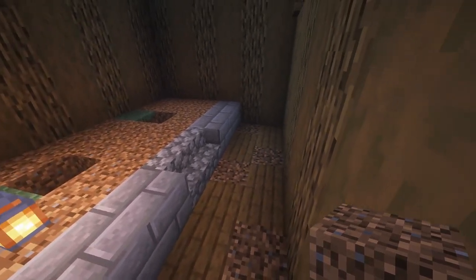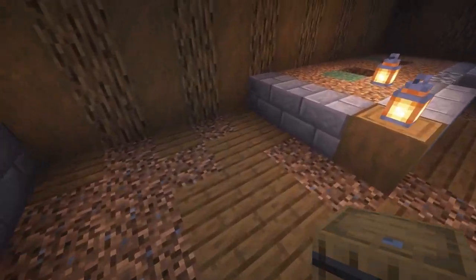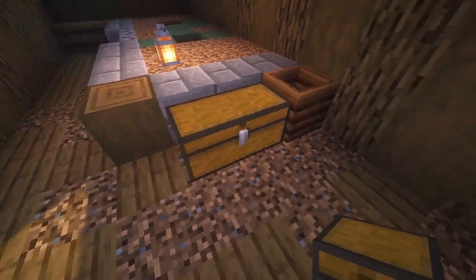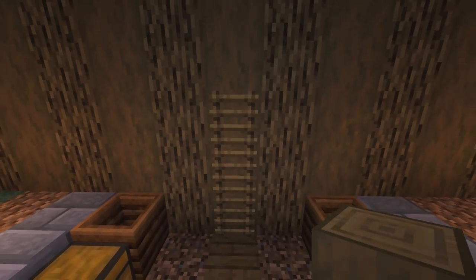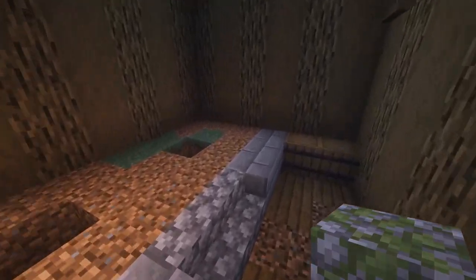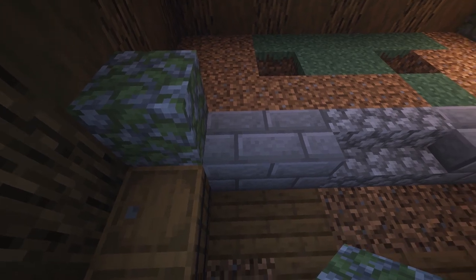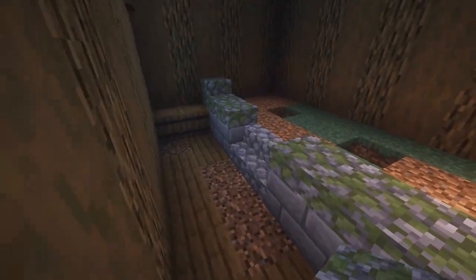Now we're going to add barrels — there's going to be two barrels on each of the ends. We're going to put composters on both sides right here, put in some chests, and then we're going to have a ladder going up three in the center. Now we're going to add mossy cobblestone — a full block in the corners, and a full block on the other end corners as well. The other spaces will have slabs, except above the log and above your stairs because you want to go up the stairs.